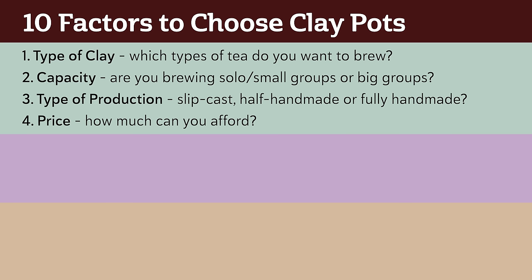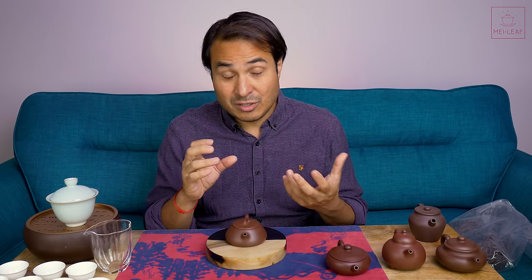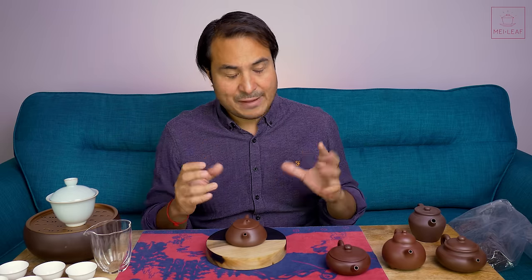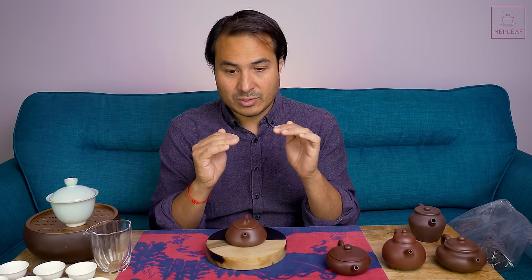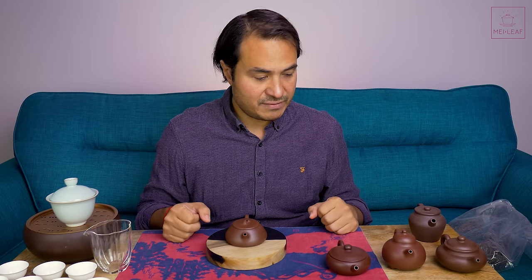The fourth factor is price. When selecting pots I'll look at the price point, and if I think it's a stunning-looking pot I'll still probably buy it in to check it out, but it will have to perform on next level on all of the other nine factors to justify the price. We're no longer getting the Junda Aged Zhuni pot in anymore, simply because the price keeps going up. Whilst it's a spectacular pot in terms of performance, it's starting to creep out of that acceptability range in terms of price.